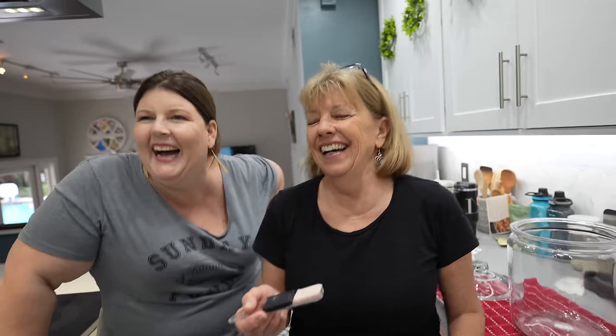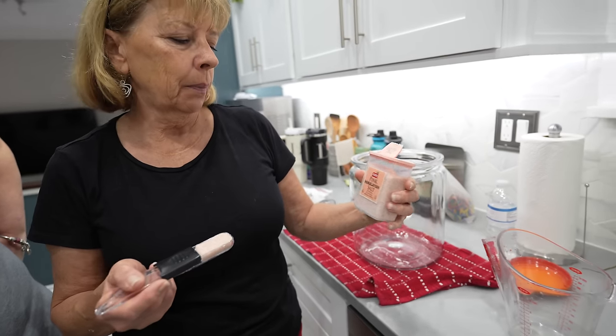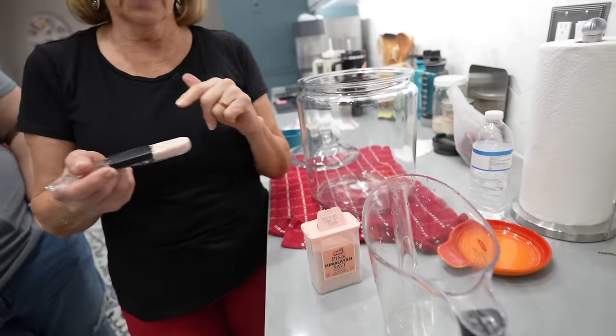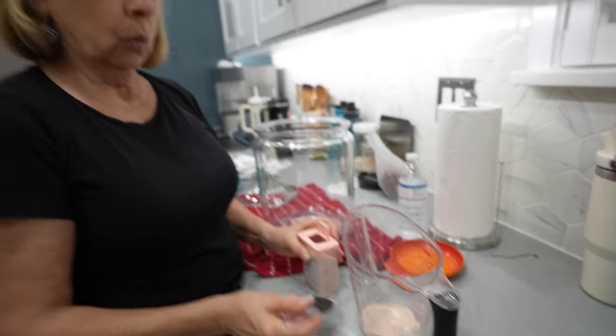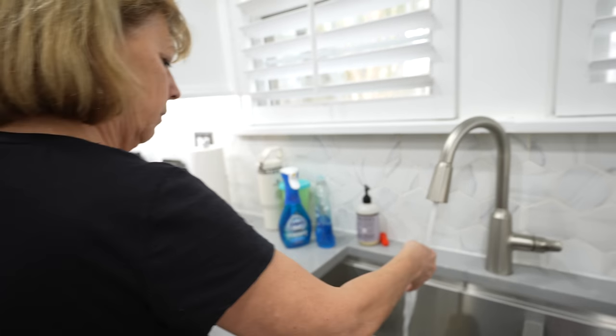I use lemons for chicken piccata and lemon drop shots — and lemon bars! So we're going to use the pink Himalayan salt because the white table salt has fillers and sediment, so this is a much better salt. It's a tablespoon for every two cups, and this is a four-cup jar. It's also good to use filtered water, and their sink has filtered water on the cold side, so that's what we're going to do.